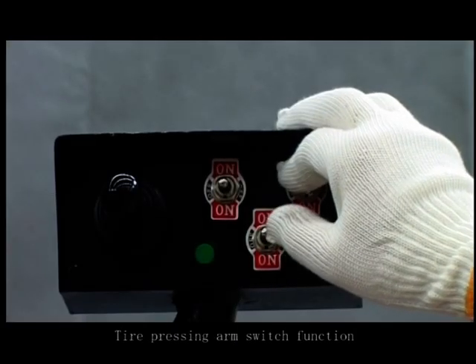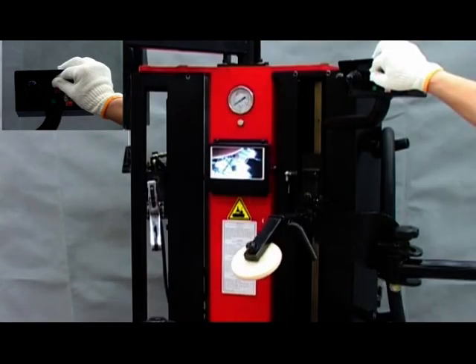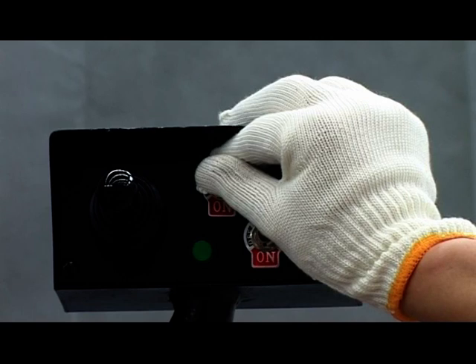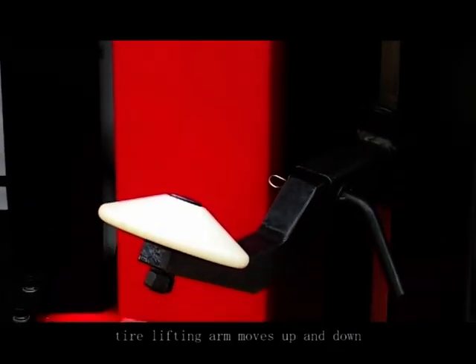Upper pressing arm switch function: the upper pressing arm moves up and down. Upper lifting arm switch function: the upper lifting arm moves up and down.